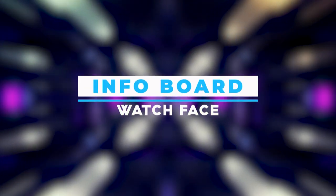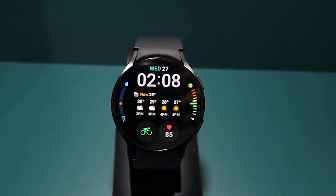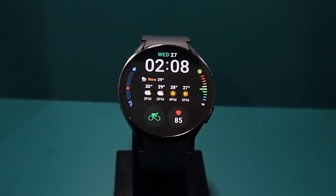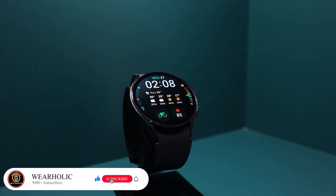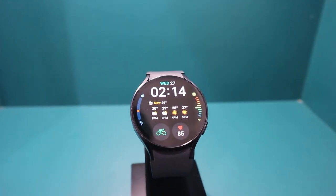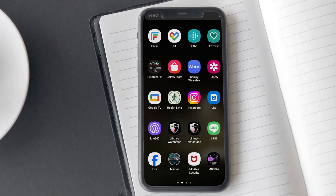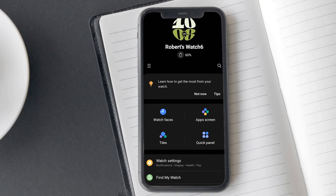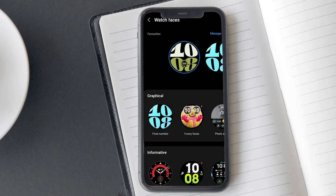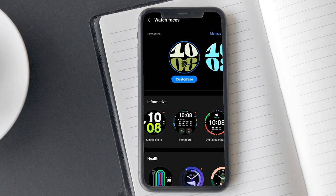The Info Board watch face is perfect for those who love having all the details at a glance. You can easily view lots of information with 5 different complications. If you tap on each one, you can get even more detailed information. It is considered the best watch face for getting instant stats on the Samsung Galaxy Watch 6. To get this watch face, open your Samsung Wearable app, click on watch faces, scroll down to the informative section, and scroll through until you find the Info Board. Tap on it to download it.